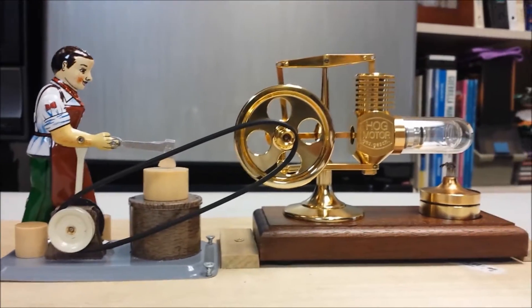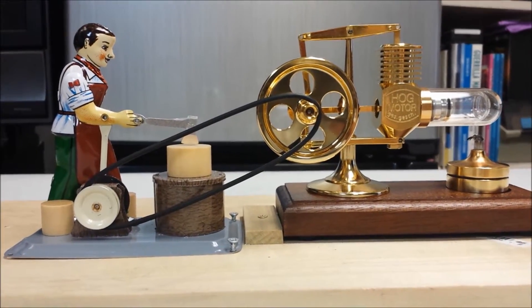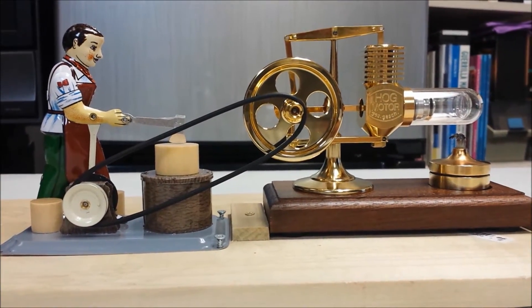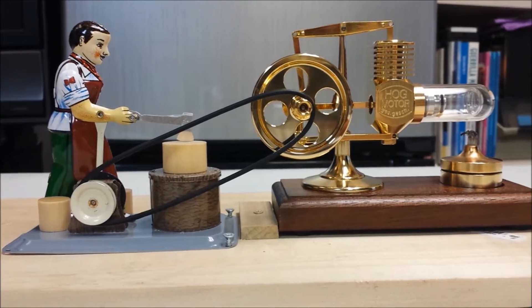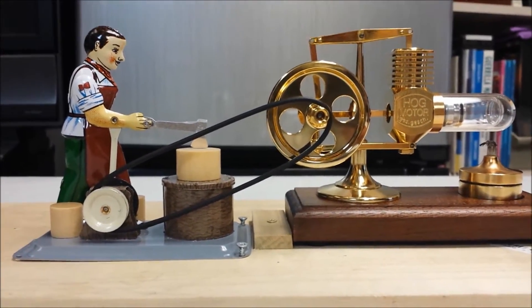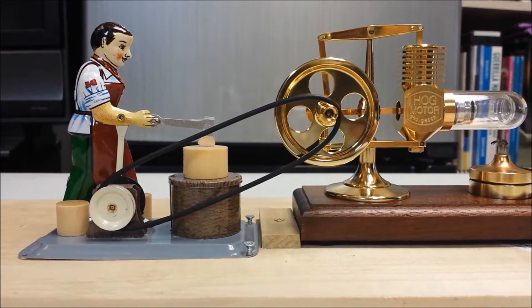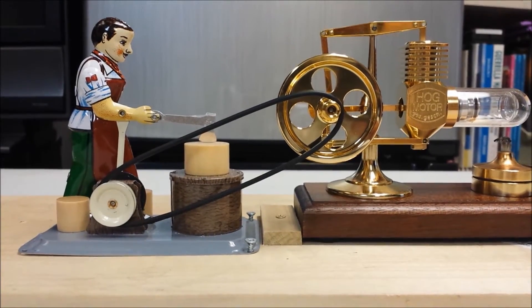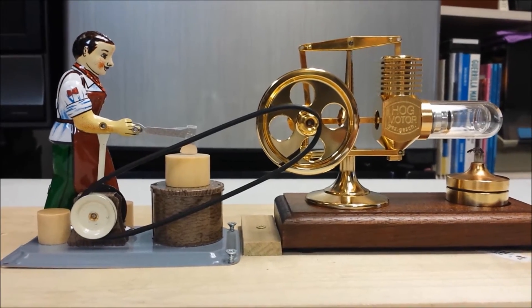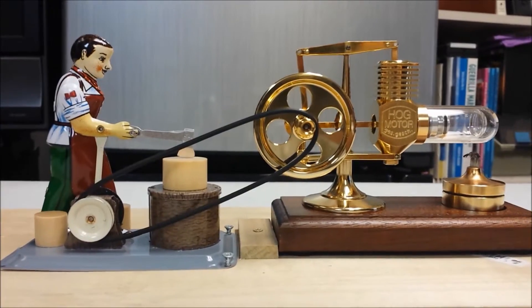This is my new Hog Stirling engine and the Willesco steam accessory, the woodcutter, that I purchased from ministeam.com, also known as the Mini Steam Company. There's a little belt kit you can purchase — it comes in strips with some glue and a cutting kit so you can produce your own rubber belt to run on this Stirling engine. Let's go ahead and fire it up and see how our woodcutter performs.